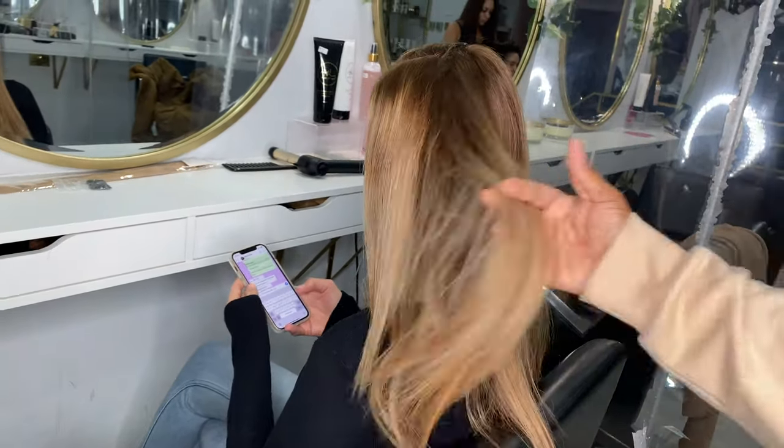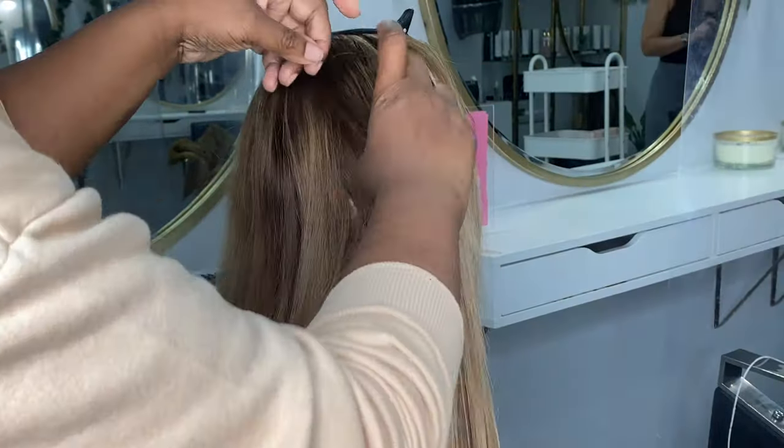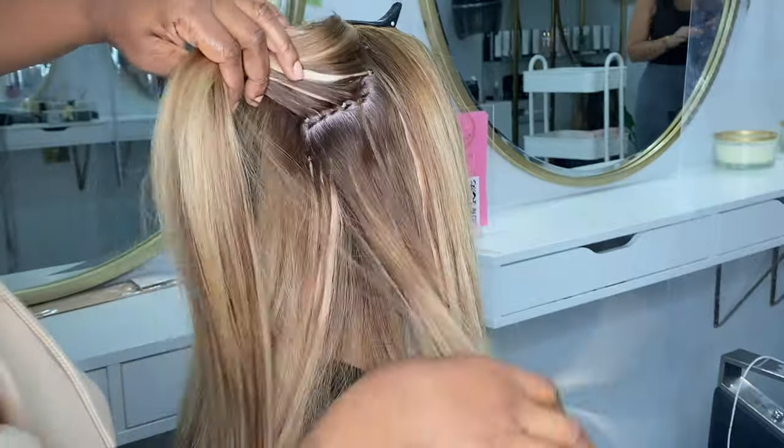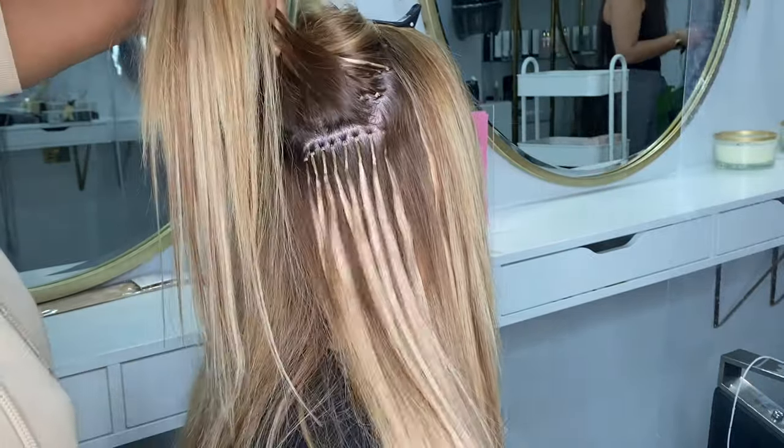So this is my lovely model or client for the day. She has quite long and quite thick hair but she wanted to add a little bit more thickness and some more volume, so we installed around a hundred and seventy strands of nano ring hair extensions.